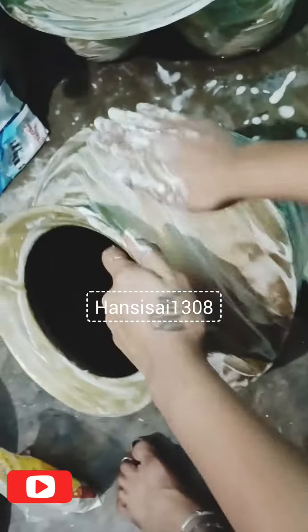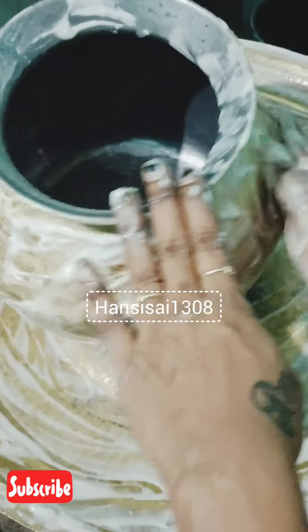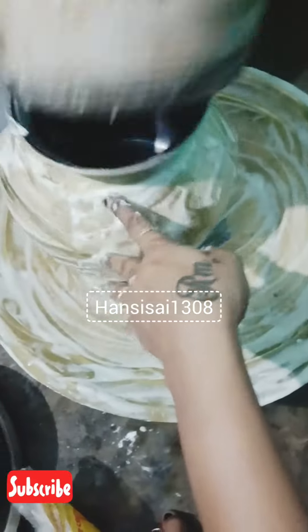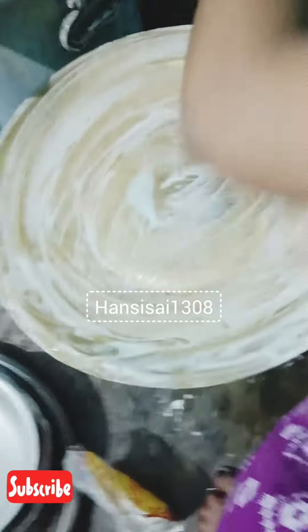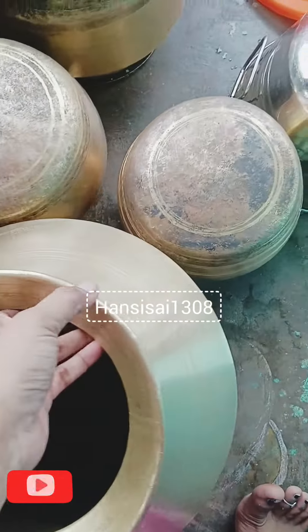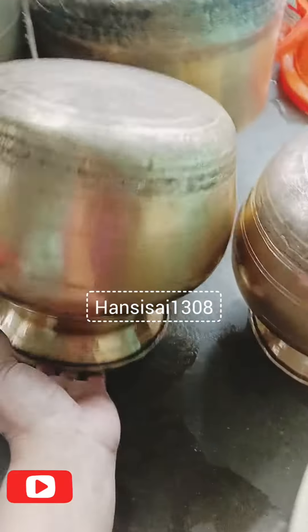If you look at the light, it will be very easy to remove. The light is very good. We are going to wash it with water — it works very easily. We are going to work very well. I am using the cloth to make it clean.